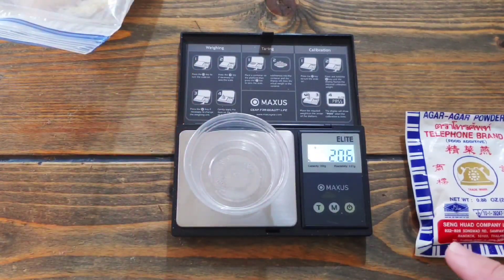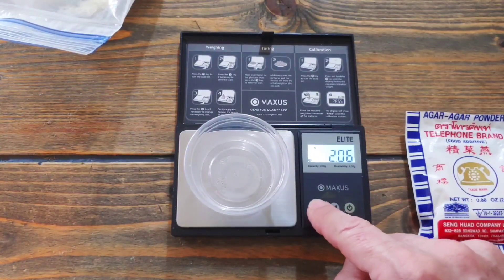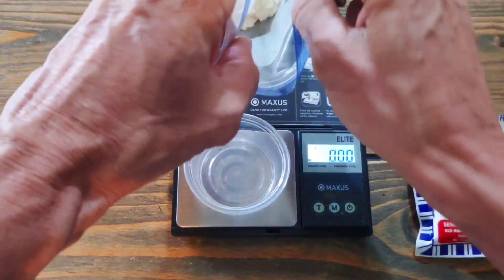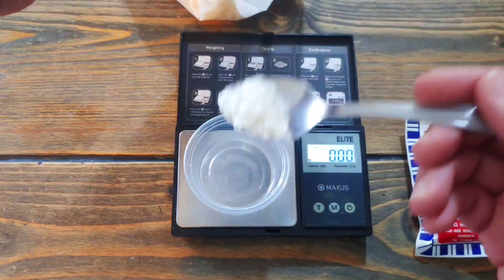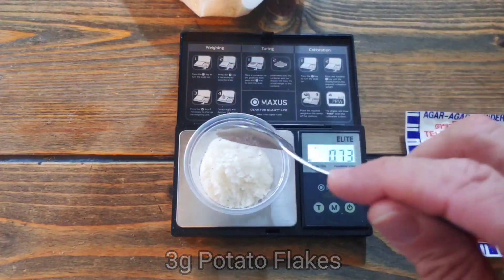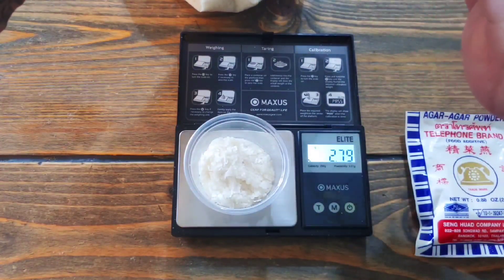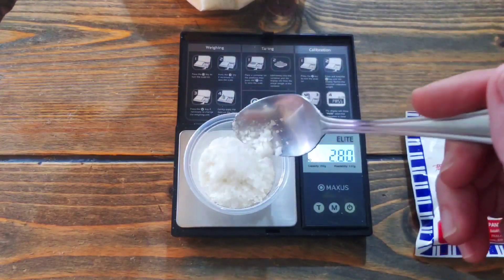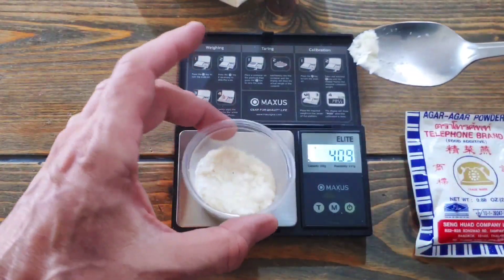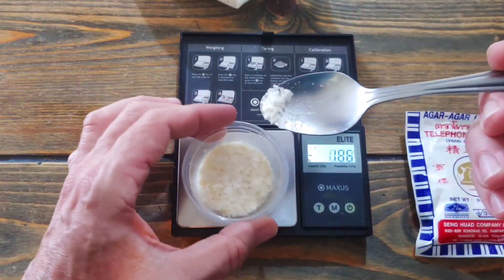We start with the potato flakes and zero out the scale. Then we add the potato flakes — three grams — putting it in a bit at a time until we get to three grams. If we go over, just scoop a little bit out at a time to get back to three grams. It doesn't have to be too precise.